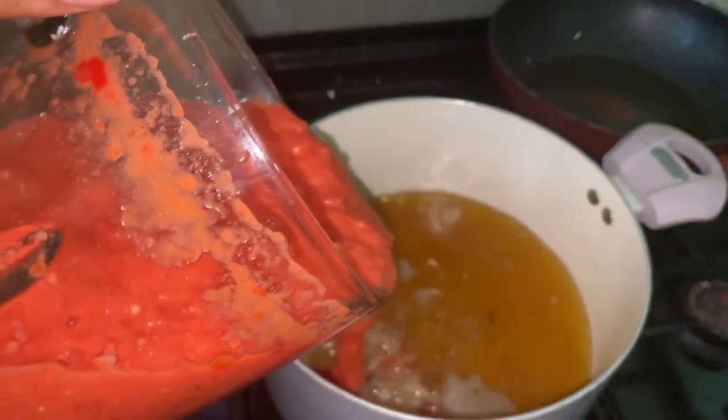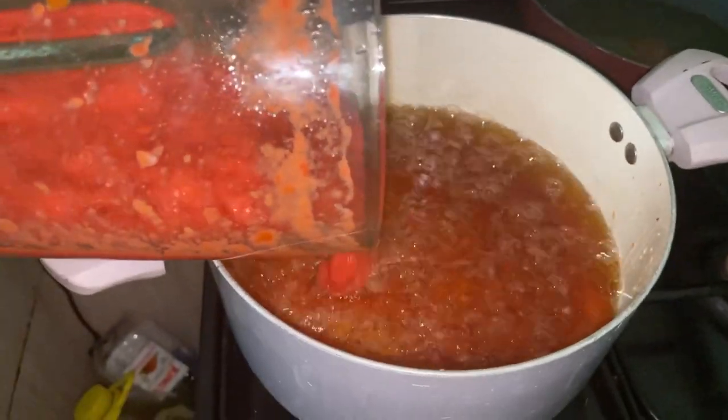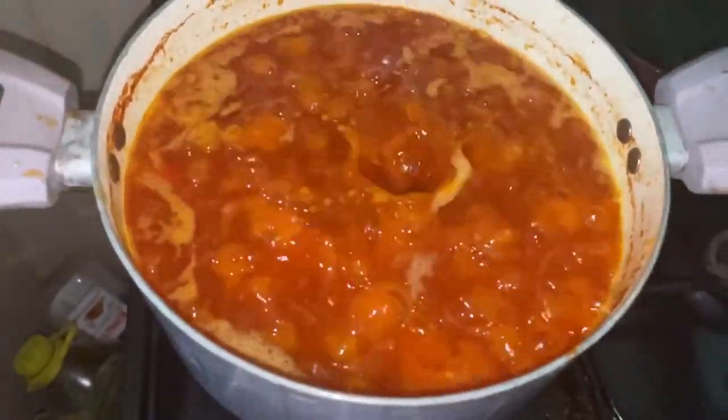I use a lot of oil to fry my stew. If you are oil-averse, please don't come here! I use it so my stew does not burn, and I can always skim off the excess oil when I'm done cooking.